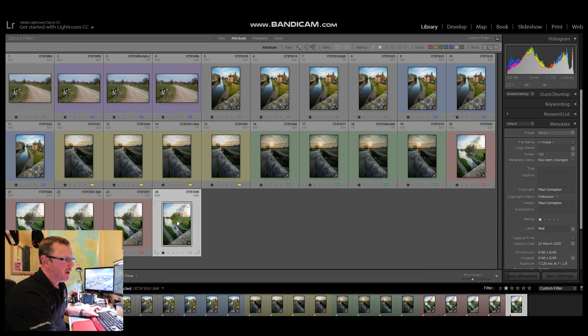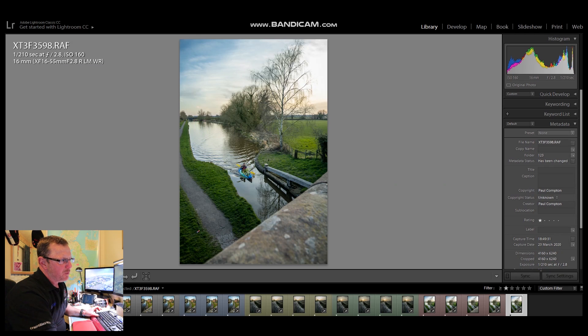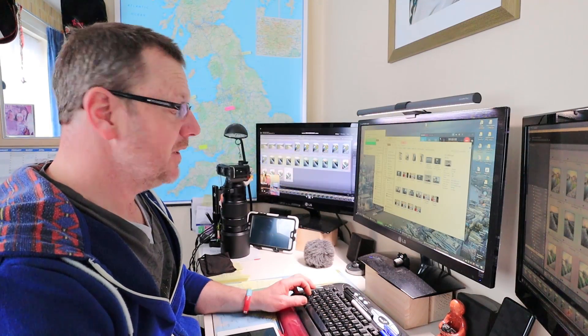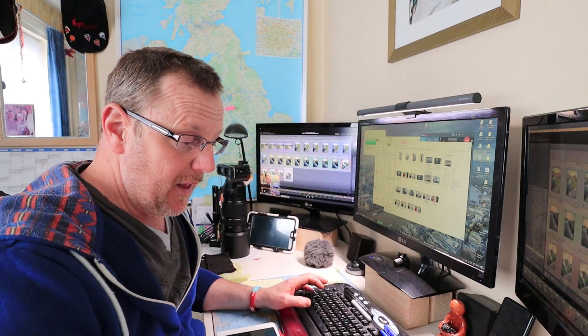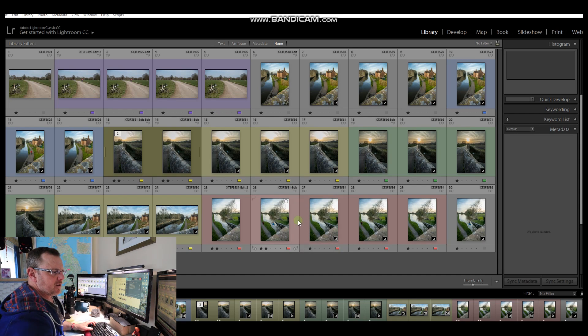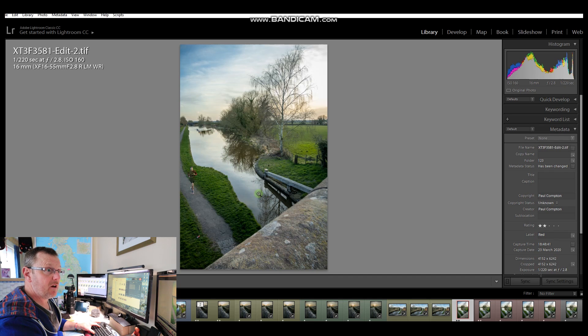If I go back to Lightroom, I've got another picture here with the boat right in the middle, so we'll get rid of the boat at the back and put the boat in the middle with everything sharp. I'm going to show you how to do that - in true style it's going to be very simple. We are back in Lightroom and these are the images we're going to be working with. This is the guy we did the focus stacking on - the video is up in the top corner if you want to watch it.